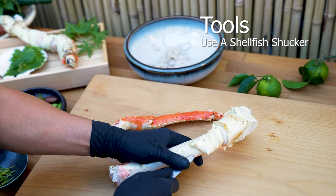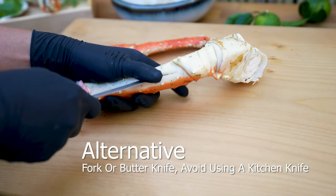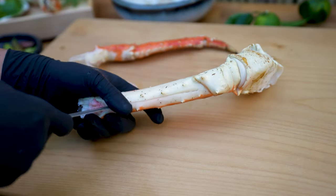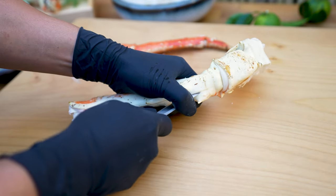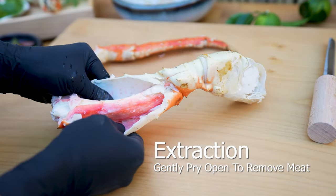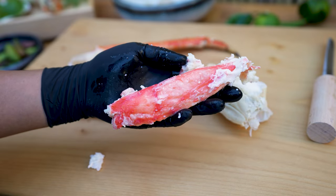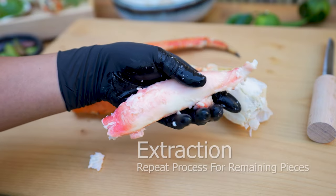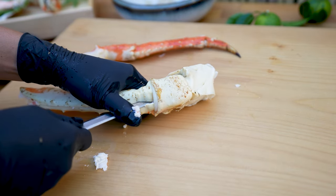Wear gloves when handling king crab — the spines puncturing skin is very painful. Use an oyster shucker or a butter knife to extract the crab meat. Gently pry open; this will make it easier to remove whole pieces. Position your thumb near the tip of the tool — this allows full control when prying open.